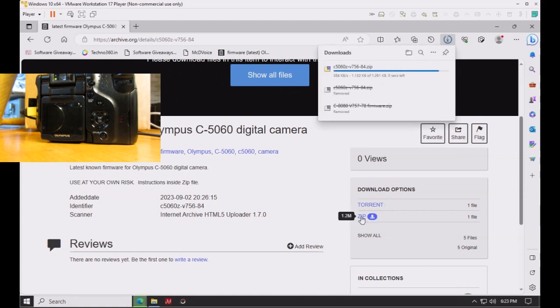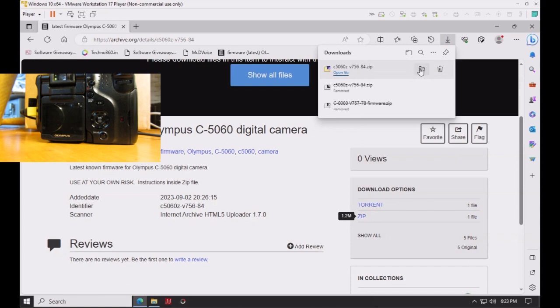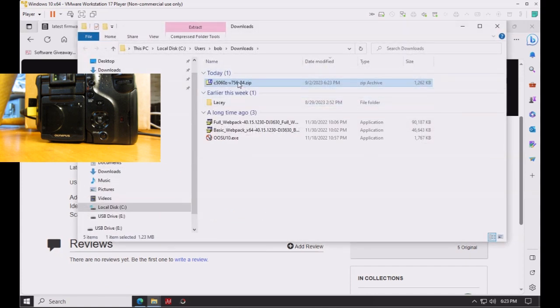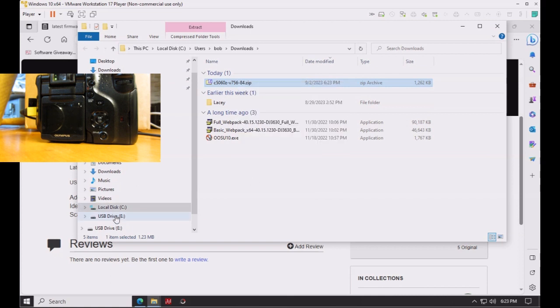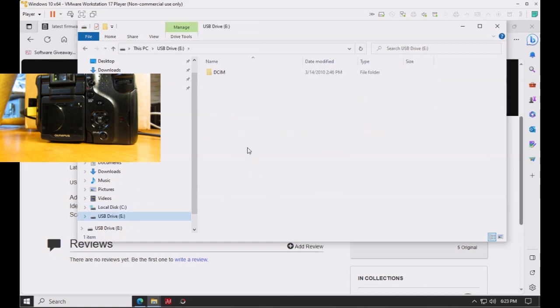Once the file is downloaded, open the folder where you downloaded it and cut and paste the zip file into the camera's memory card root folder — in this case, directly into E:.